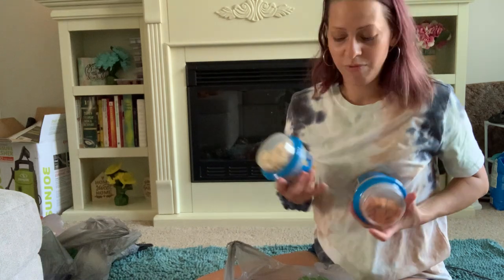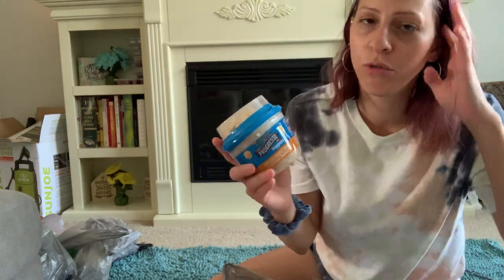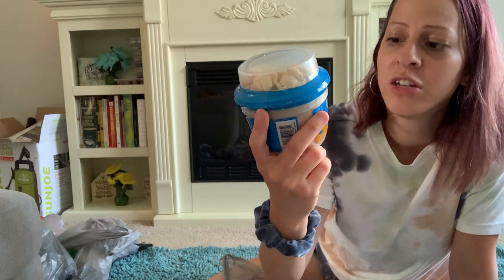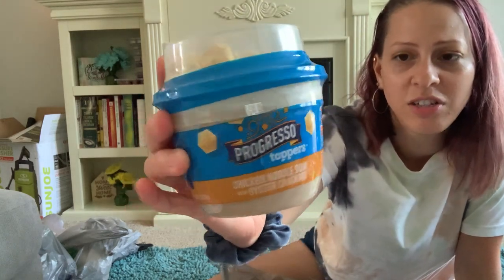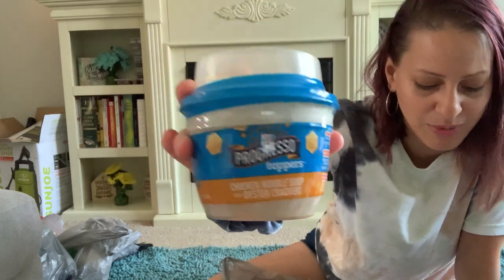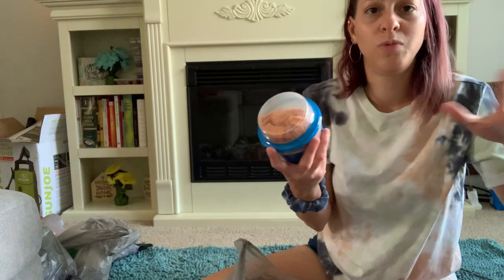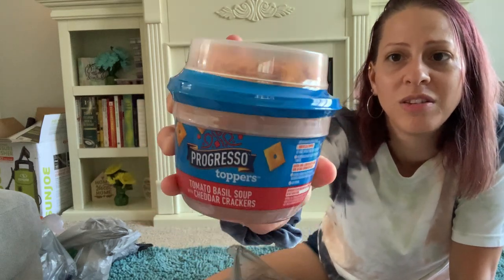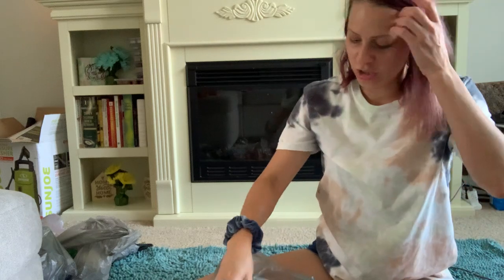They also have new Progresso soups at the Dollar Tree — I've seen these at grocery stores for three or four dollars, but they're a dollar here right now. This one is the Progresso Toppers Chicken Noodle Soup with oyster crackers — it comes with the actual soup and the crackers on top, 12.2 ounces. Scoop it up if you see it. The other one is a tomato basil soup with cheddar crackers. Such a great deal, perfect for a fast lunch or when someone's sick.